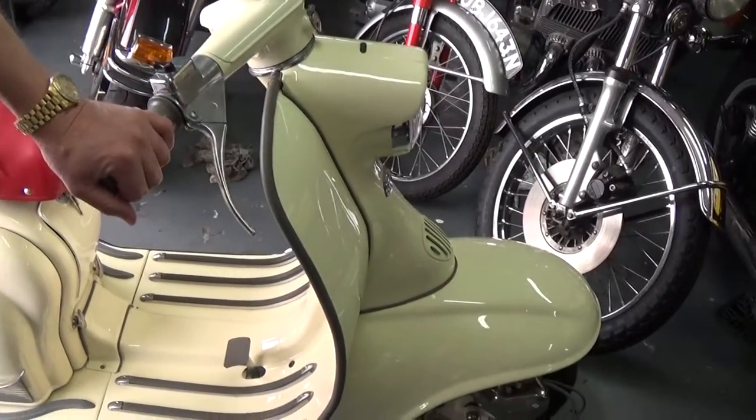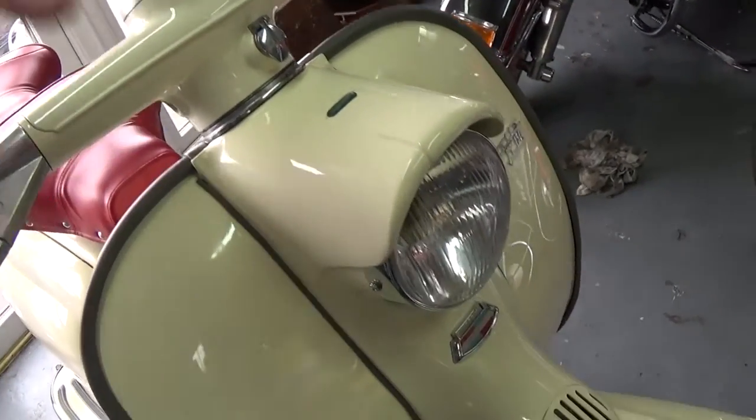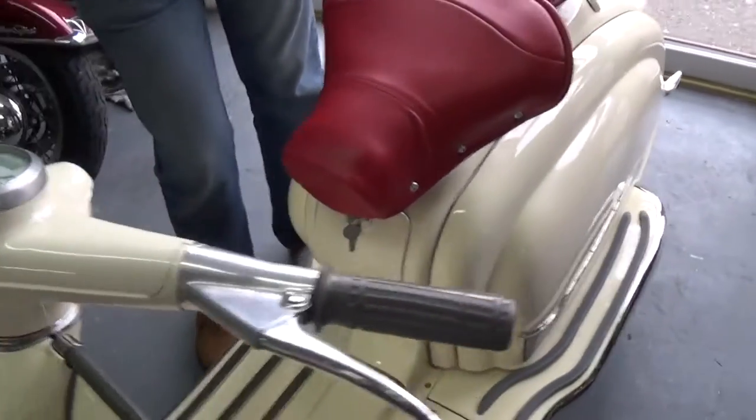Anyway, we got it out of an old man's collection. We're just about to register it. But as you can see we've done all the paint on it, new seats, and we've reconditioned the engine.